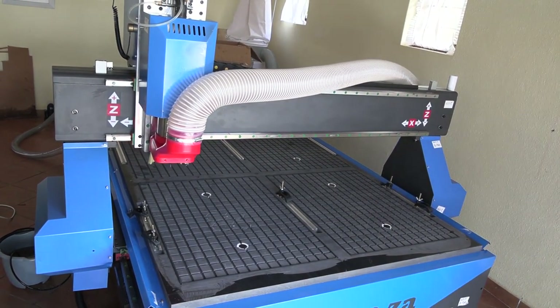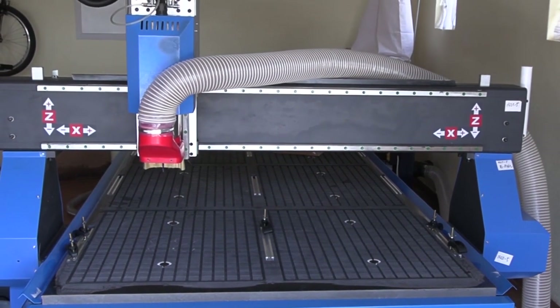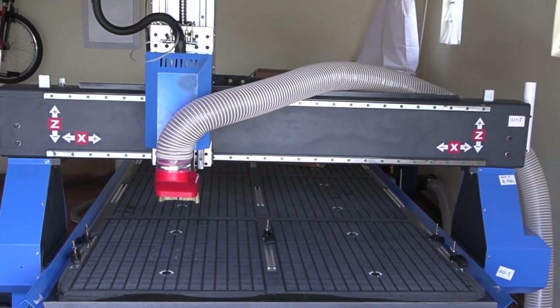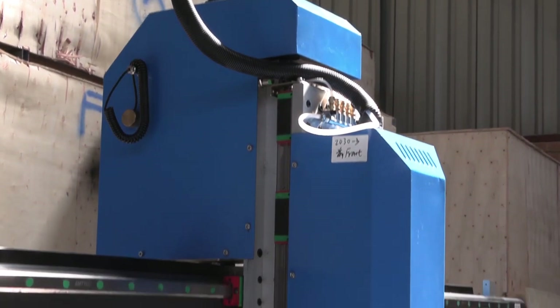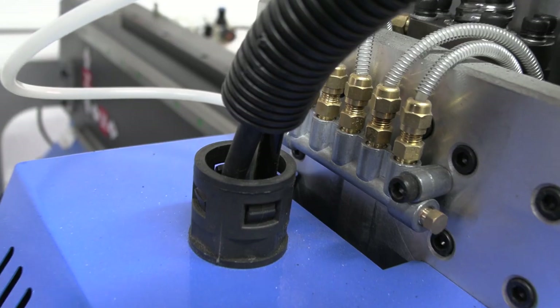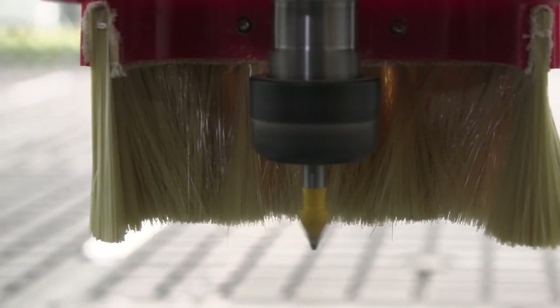The EasyRoute CNC Router from AM.co.za is fitted with a 220V water-cooled spindle as standard, which delivers higher torque and higher RPM of up to 24,000 revolutions per minute, compared to the 18,000 RPM reached by air-cooled spindles, giving it an advantage for some tooling requirements.